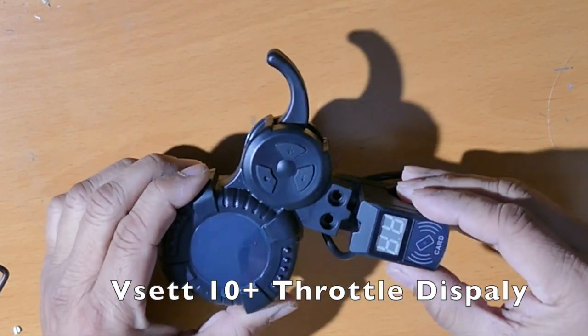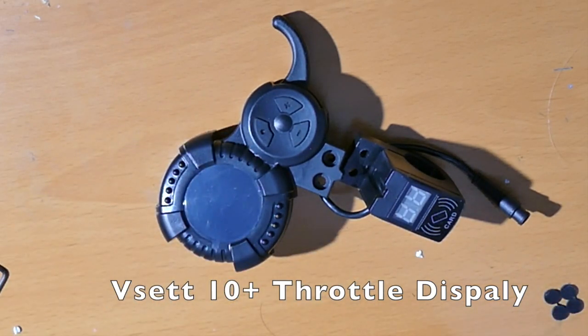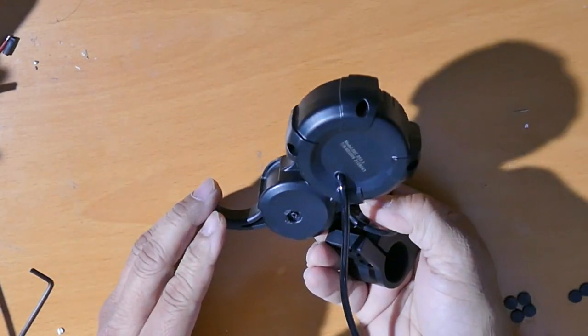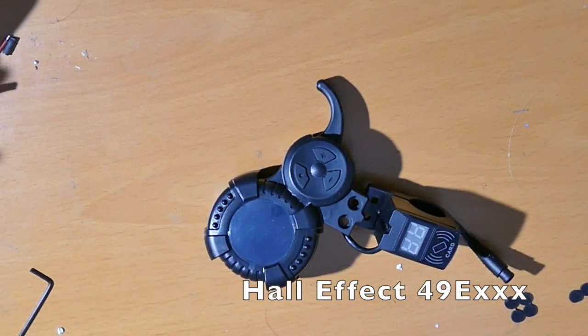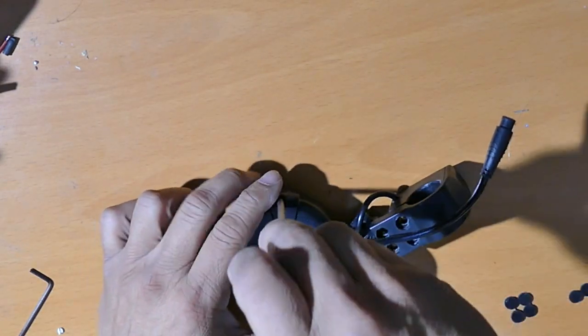I'm going to open up this controller to see if I can adapt a thumb throttle. First thing I want to check is whether it has the same Hall effect sensor as the typical thumb throttle - the 49E series. When I open it up I'll make sure it is a 49E series. I believe it is, so all we do is take out the screws.